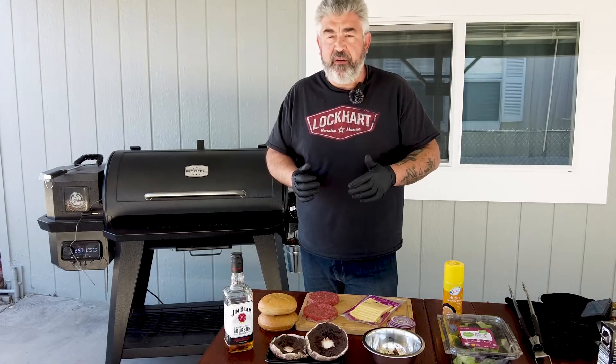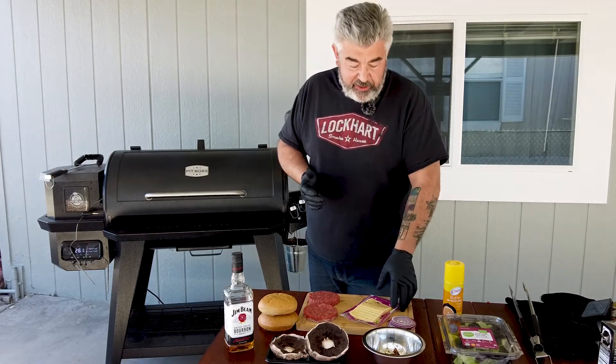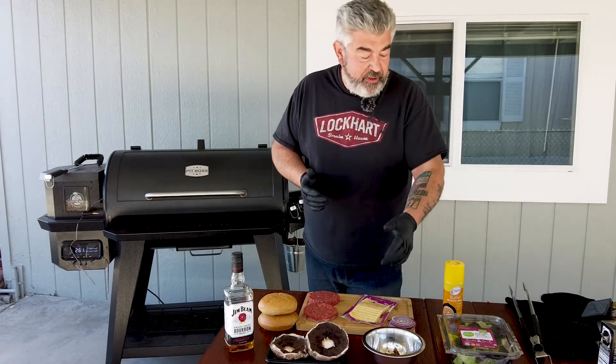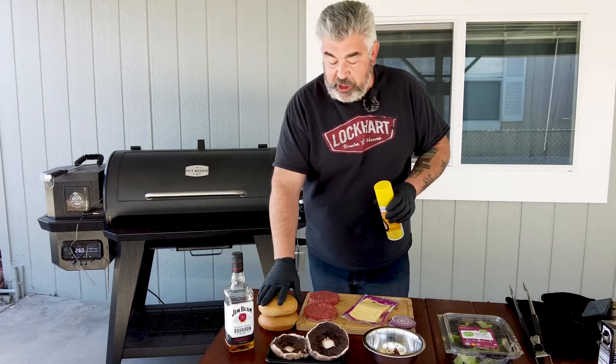For this recipe we need burger buns, burger meat, and some cheese. In Europe you can use Emmental, Gouda, or cheddar — whatever you want. Here I'm in Arizona so I can find pepper jack cheese, which is perfect. Also some red onions, my smokehouse butter, some oil spray, and butter spray just for the buns.